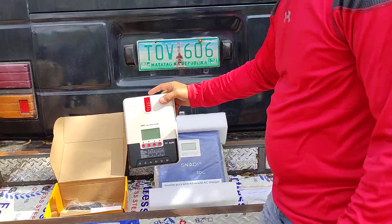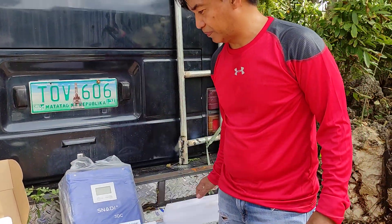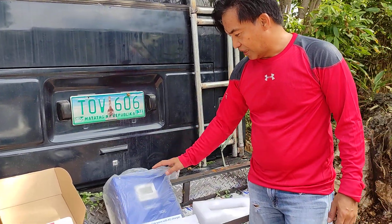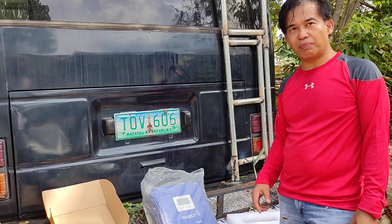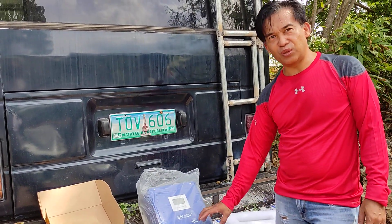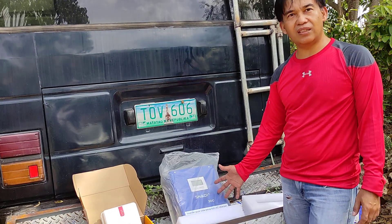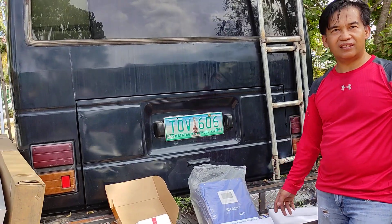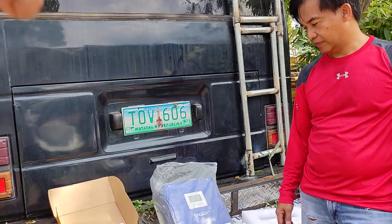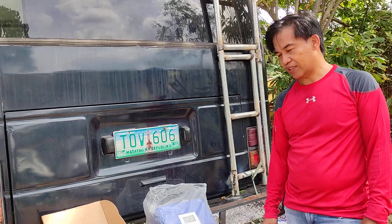What is that blue thing? Oh, this is the inverter. What exactly does that do? The inverter converts the DC power into AC power so that you can use it for your appliances — like a TV, electric fan. Basically, the inverter makes it like a wall outlet in the house.